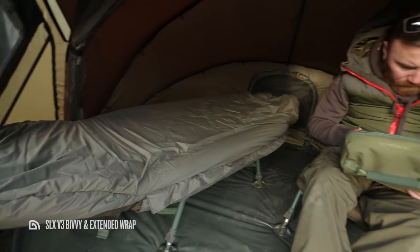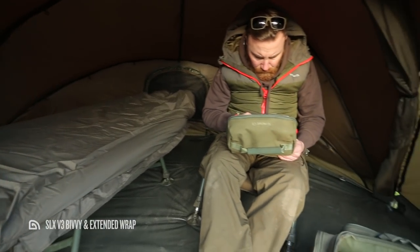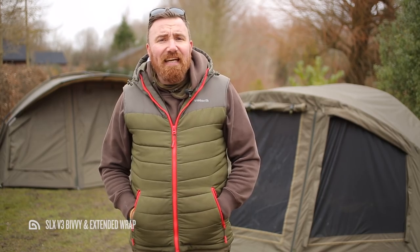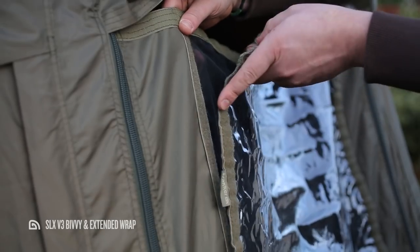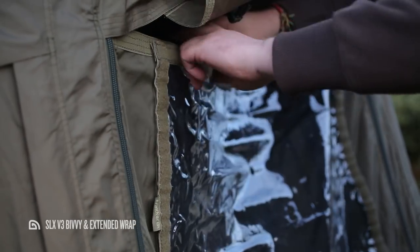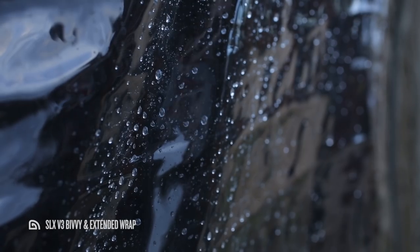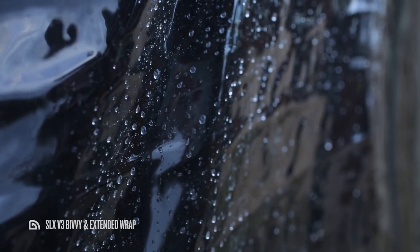If you wish, you can remove the inner capsule, tie back the door and sides of the bivvy itself, and use your extended wrap to increase your working space. The doors of both the SLX V3 bivvy and dedicated extended wrap are designed so that in extreme conditions you can roll up the front panel and attach our clear window, which allows you to keep an eye on the lake and let natural light into the bivvy even when the rain is driving at 90 degrees.